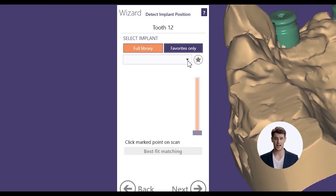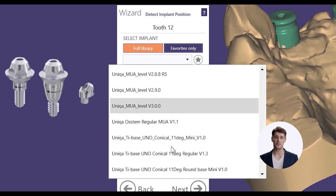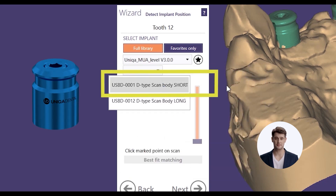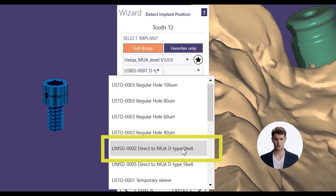Let's select items in ExoCAD. First, select Library for multi-unit level. Then, select Short Scan Body. There is another option for a long scan body as well. After that, select Screw for direct to MUA D-type. Done.